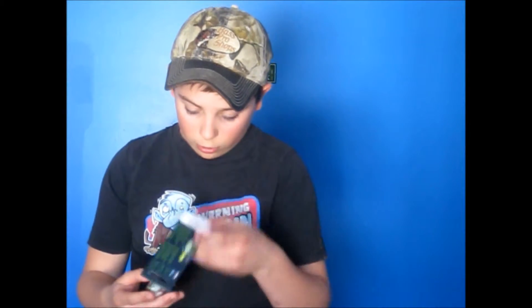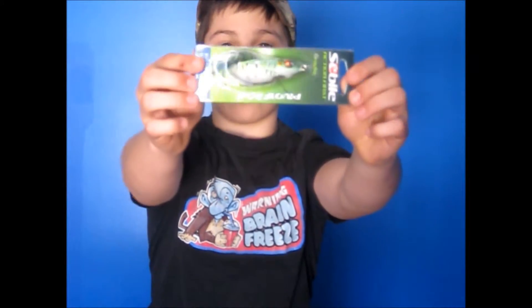Next we have the pivot frog made by Sabil. These suckers are so awesome! Look at that awesome frog! I'll also put a picture of that right here.